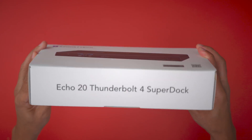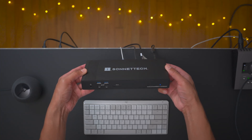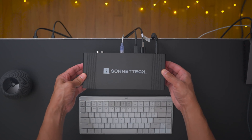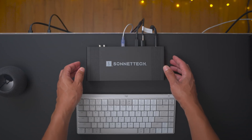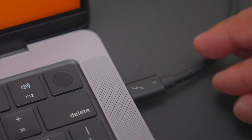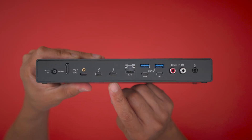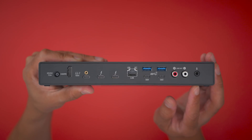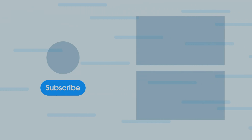9to5Mac's take: The Sonnet Echo 20 Thunderbolt 4 SuperDock brings tons of IO — 20 ports in all — to your Mac via a single Thunderbolt connection. It's a well-designed piece of kit that can serve as the backbone of your desktop setup, whether you're using an iMac, Mac Mini, or a laptop you wish to keep charged via the 100-watt maximum power output. At $299, it's a highly competitive option for those looking to connect all the things to their Mac. Let me know what you think in the comments below. This is Jeff with 9to5Mac — I'll see you next time.